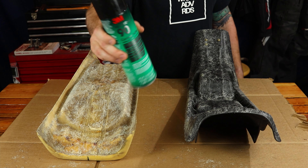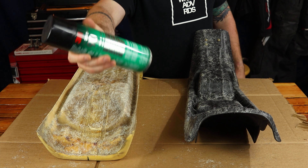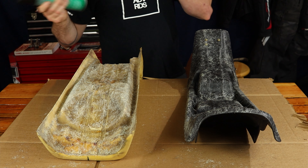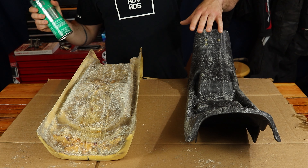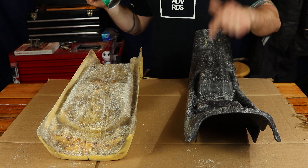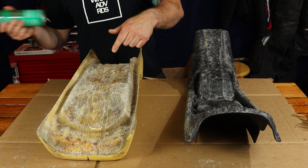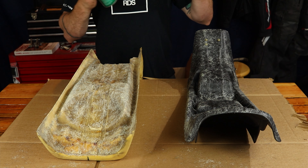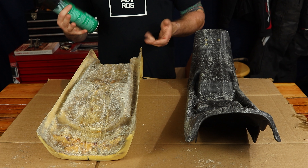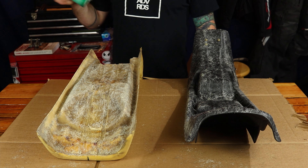I've got some 3M high strength contact adhesive. We're going to shake it up and put one to three even coats on the seat pan and also on the foam. We wait one to two minutes after the last coat and then we're going to press those together. We'll allow about 10 minutes for those to bond up really well.